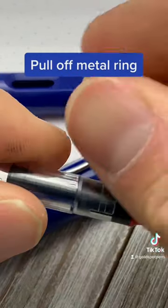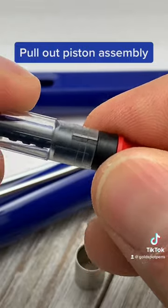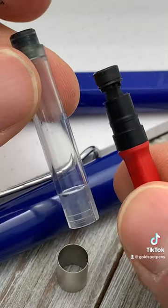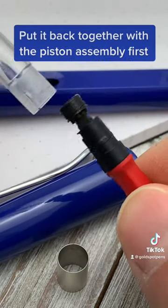To start, we're going to pull off the metal ring, set it down over here. Then we're going to pull out the piston assembly — be gentle. Now you have full access to clean off the piston head and the entire ink reservoir and dry it off.